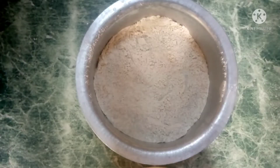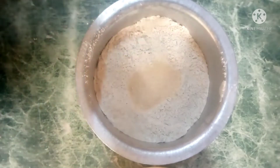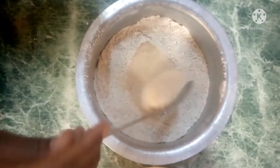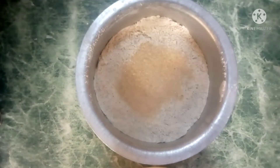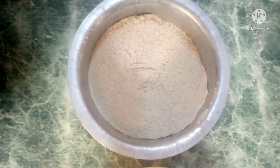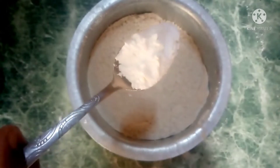The next step is to add four spoons of sugar — one, two, three. Then sprinkle some salt, just a little, about two to three pinches. The next step is to add baking powder; I'm going to add a spoonful.